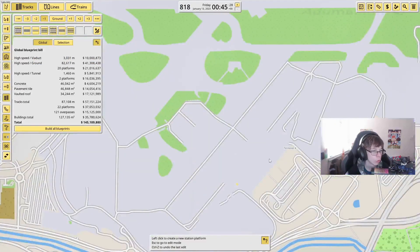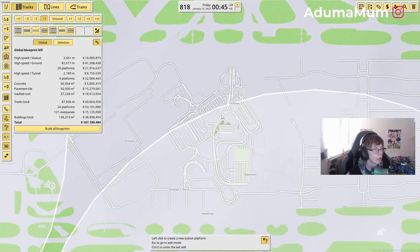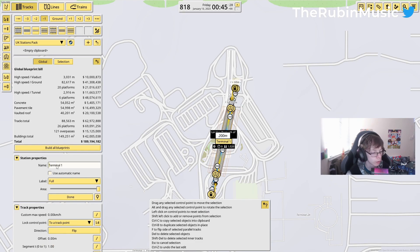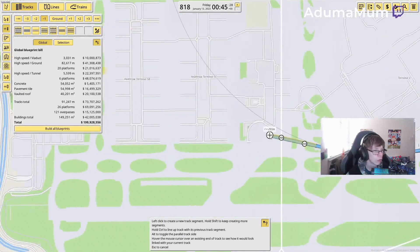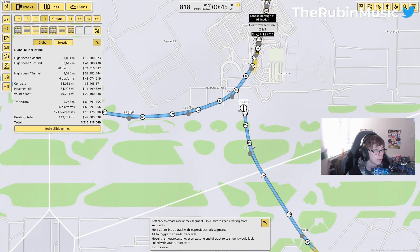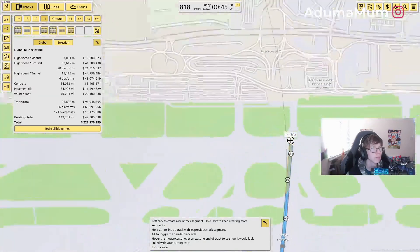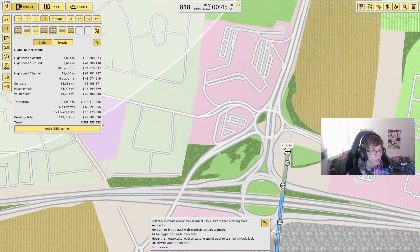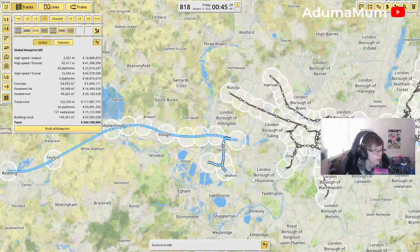Now here we're going to go over to Terminal 5, add that in. We're also going to go over to Terminal 4, then go all the way up and add in Heathrow Terminal 2 and 3. From here we can add in the two lines, and now we've got all three Heathrow stations connected up with the main line.